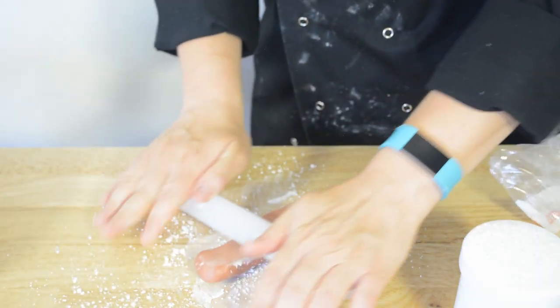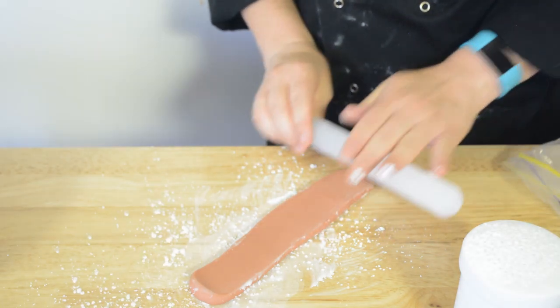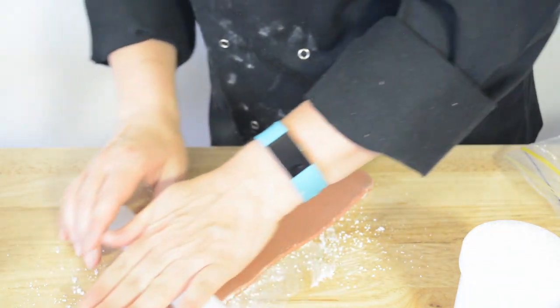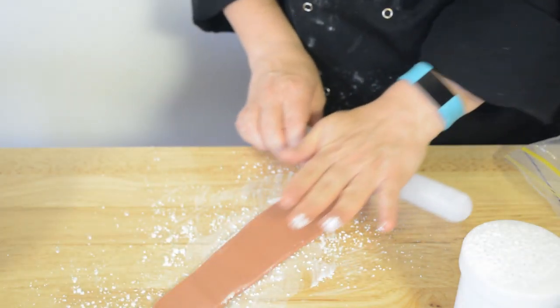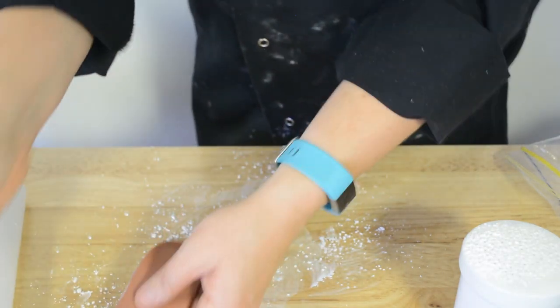We're now going to roll out the fondant to make the fence with. We find that if we need a piece of fondant that's long and narrow, you're best to roll it into a sausage first, making sure you lift it up so it doesn't stick to the counter.